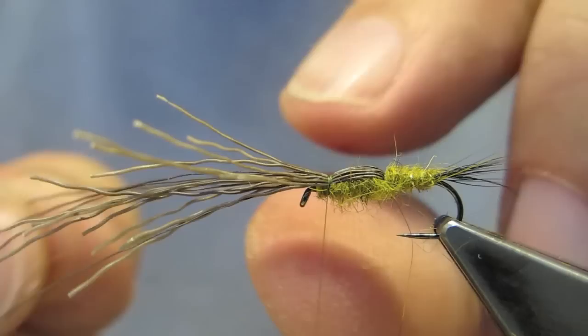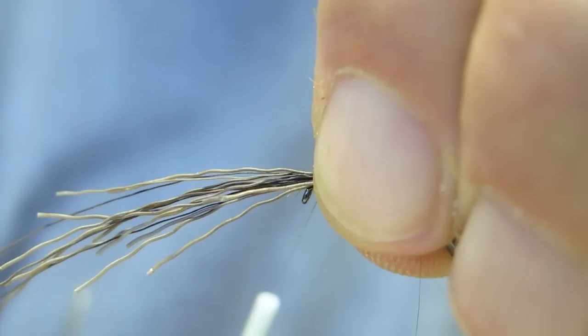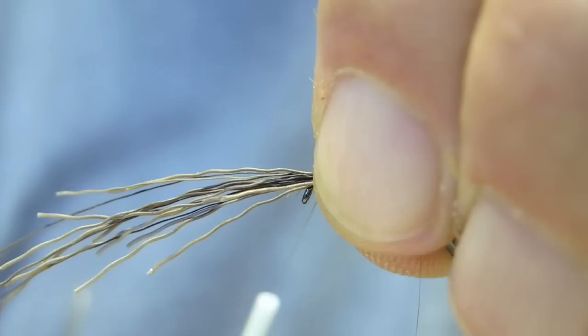Three strands of moose hair are pulled off to the side — first the near side, then the far side. These will form the legs. The remainder of the moose hair is trimmed at this stage.